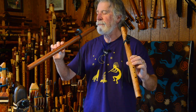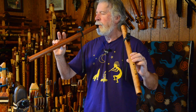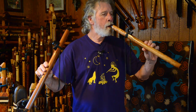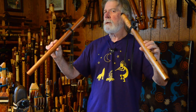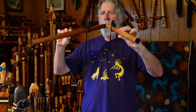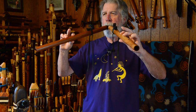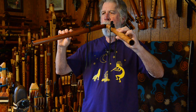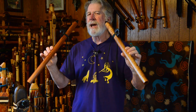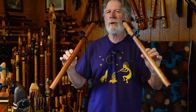Sorry, let's try that again. Maple. Let's try these together. Very, very slight tuning differences between the two flutes.